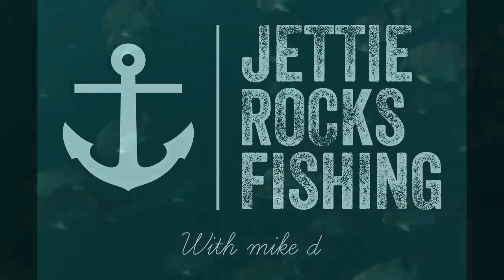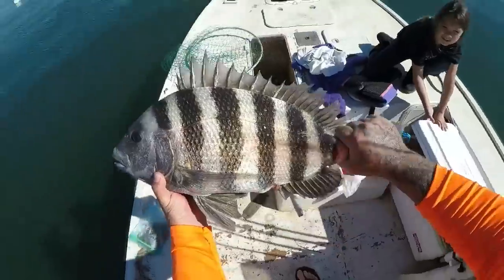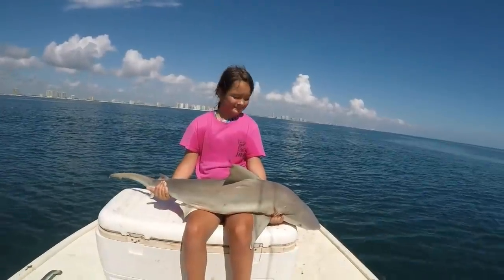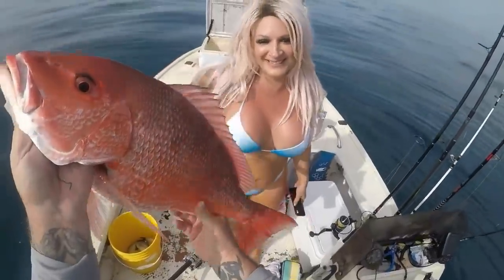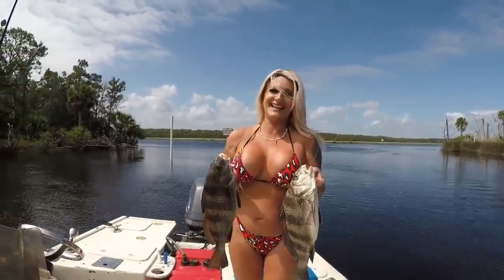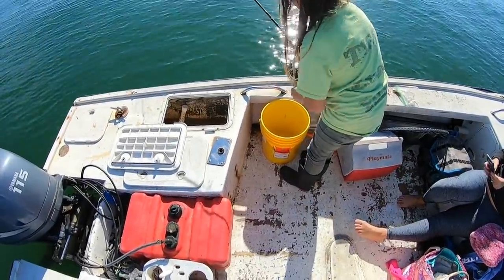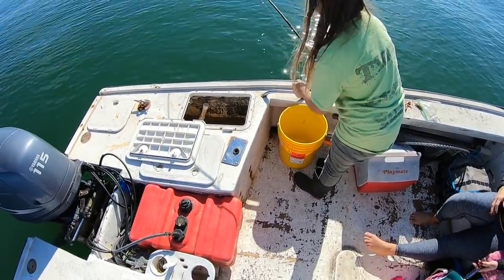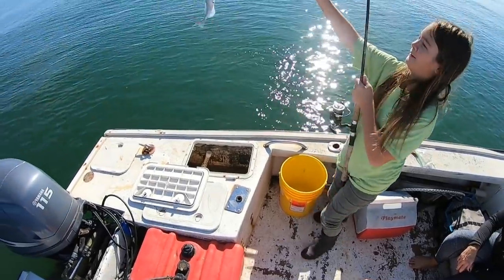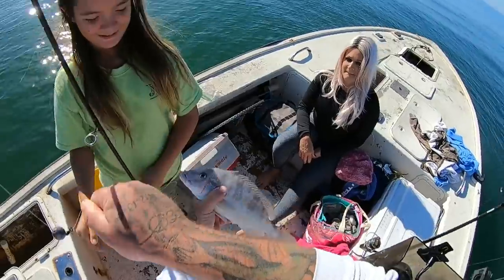Babe's hooked up right now. Someone's hooked up with something good. I don't think that's a grunt. Maybe it's a good grunt — if it's a grunt, it's a big grunt. It's a porgy. No, it's a big pigfish. That is a huge pigfish. That's giant. Look at the size of that pigfish, guys.